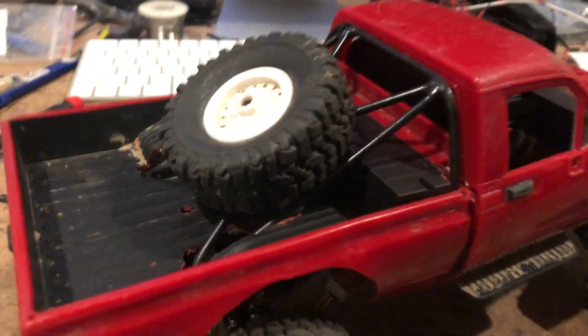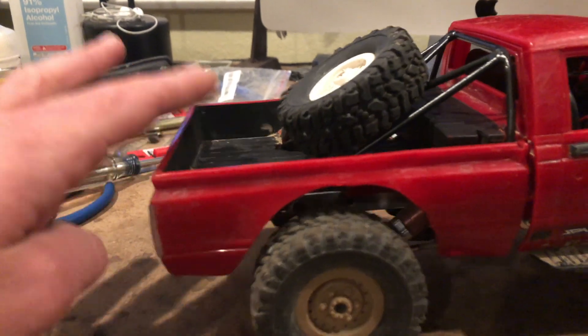What's up guys, made some changes to the truck — I've got a roll cage on it, mounted the ESC inside, and put some lighter springs in it.